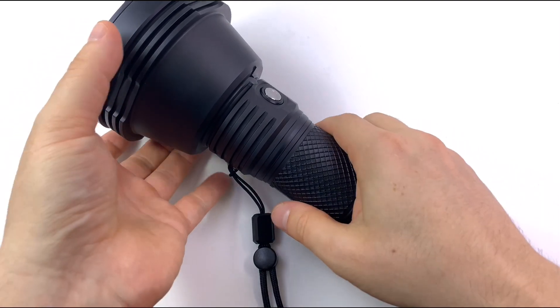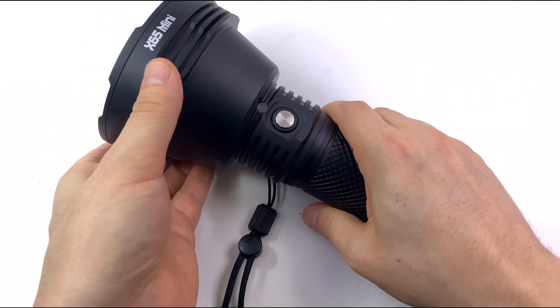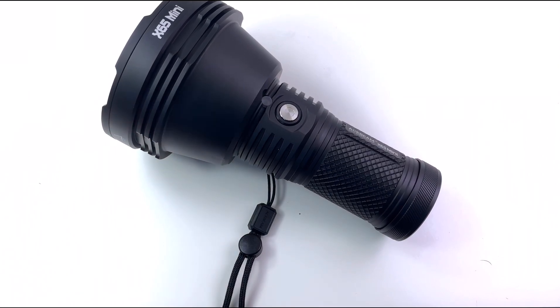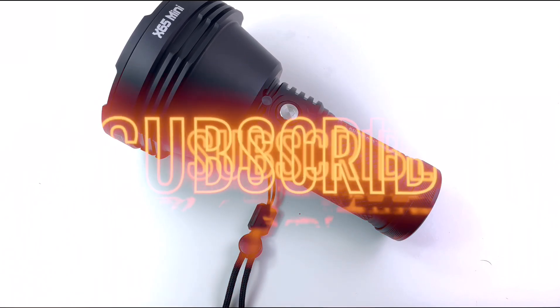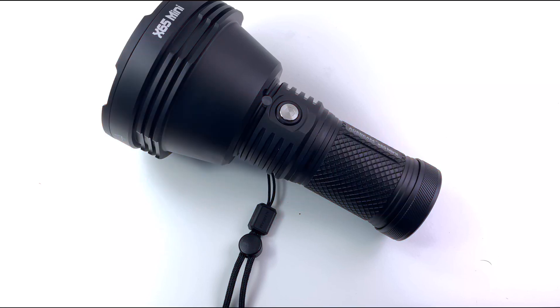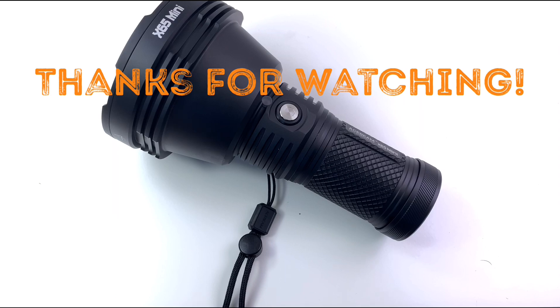I hope you enjoy watching this review. Of course, all that good stuff — liking, sharing, subscribing. And I don't know, dislike it if you want. All right, thanks for watching. Stay tuned for more reviews — I have some other flashlights coming in. Stay tuned.